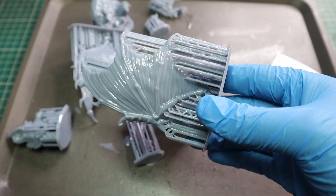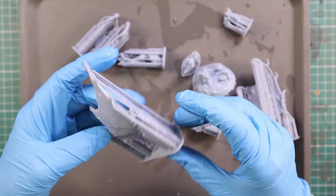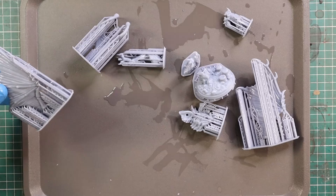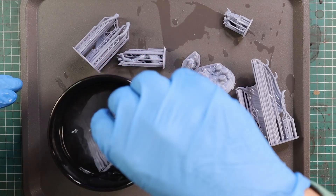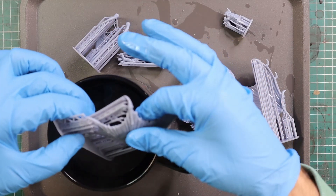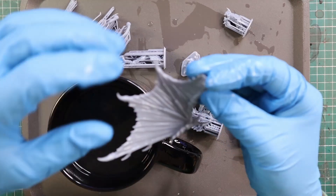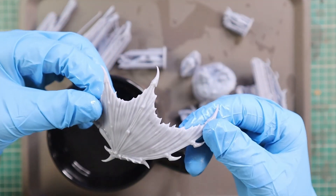You get what you pay for — this is obviously a more expensive printer and the results speak for themselves. I'm very happy with this. I'm going to wash off the parts as per usual at my wash station, then remove all the parts from their supports using boiling water. I just dip the part in a cup of boiling water for two or three seconds and the supports just fall away, revealing a perfect piece — no bits left behind, no marks, no damage, just a beautiful wing.